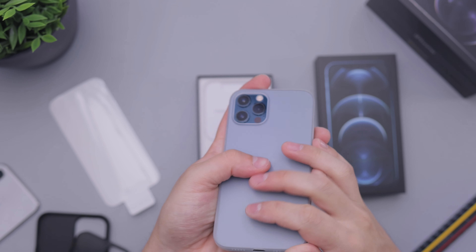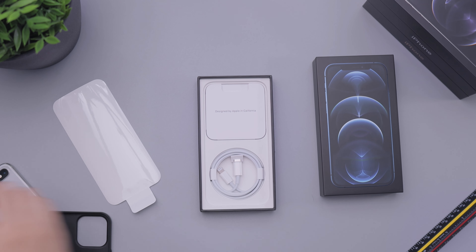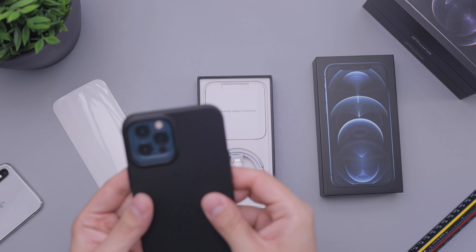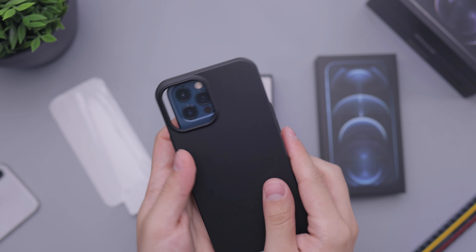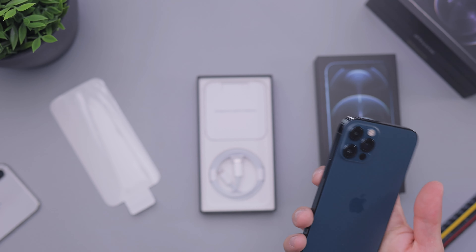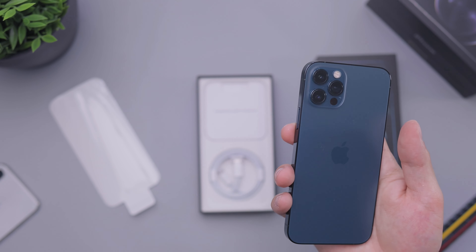Definitely would put a black one on though. If it was something like that, you can kind of see — it'll work really well with a black case. I think one of the things that you're committing to with a color like this is that you won't be able to put, like, a red case — or I guess you could, but it's just not going to match as well.